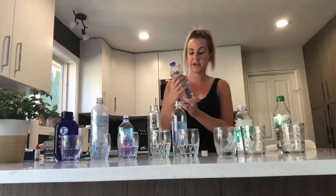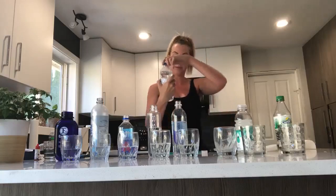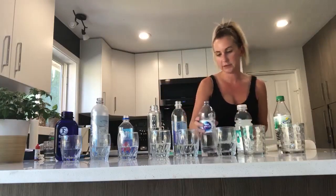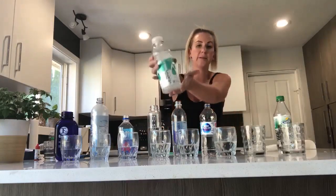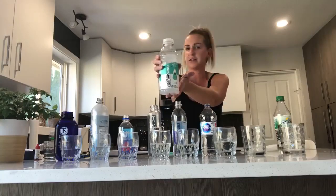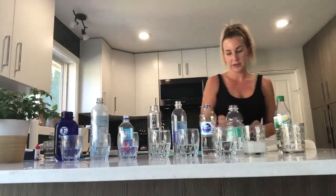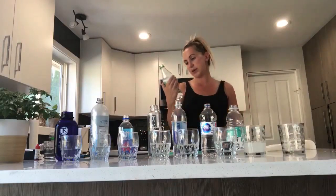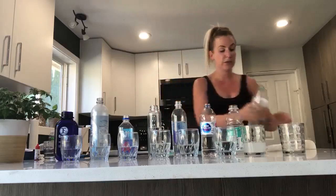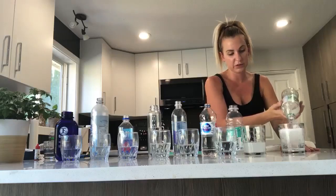This is Nestle Pure — just a regular natural spring water. Then we have the Vitamin water — I used to be a big fan of these. And another thing I used to be a pretty big fan of growing up was Sprite — it's Sprite zero sugar, zero calories, so it's giving the illusion that it's super healthy. We're going to pour that in and see.